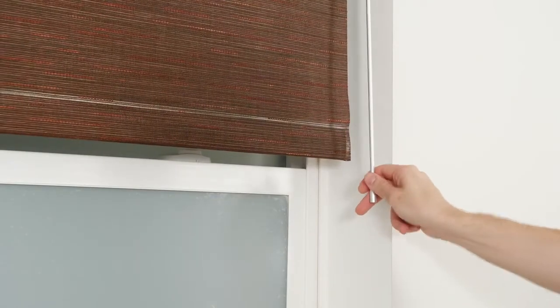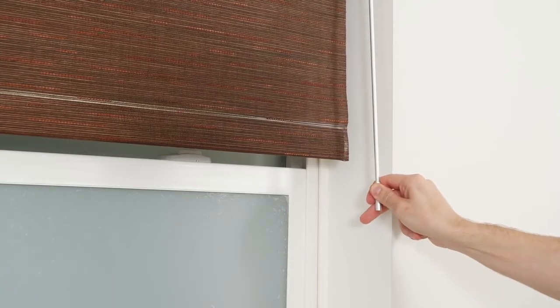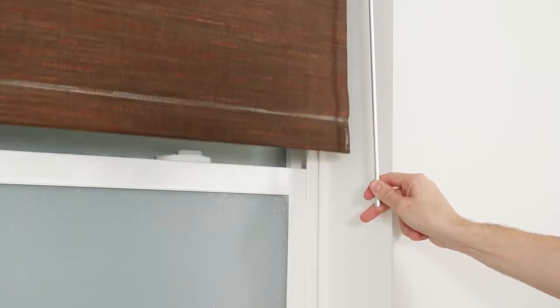Now, whenever the shade is not in motion, simply pull and hold the wand for about 3-5 seconds until the shade moves directly to your favorite position. If you want to delete your favorite setting, move the shade to this position and then pull and hold the wand for about 5-7 seconds. When the shade jogs, your favorite position is erased.